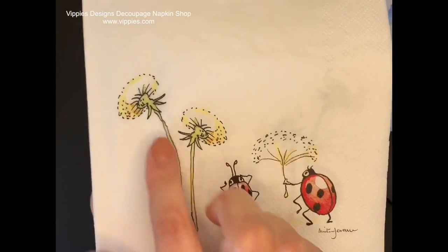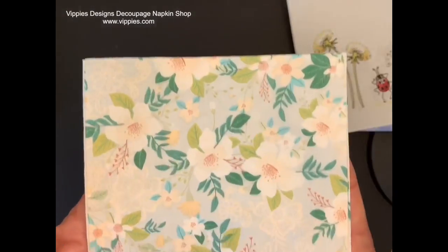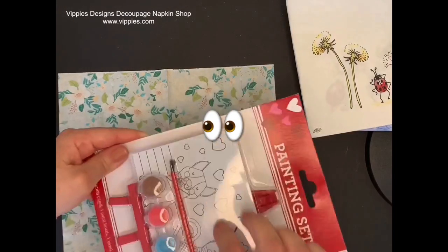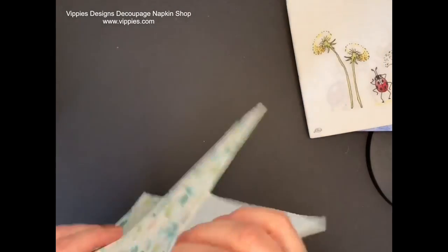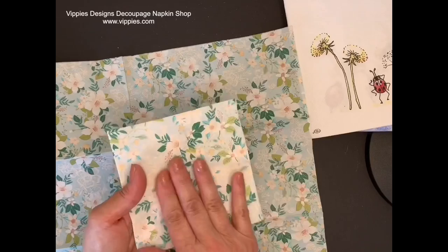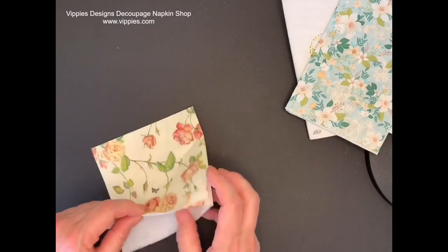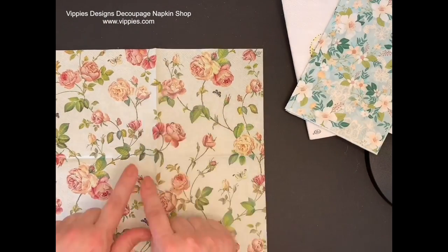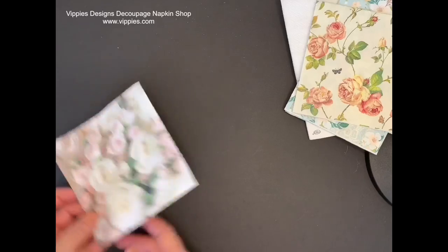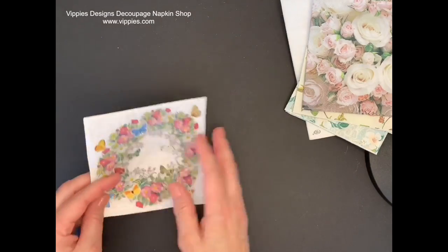Now we have some fun ladybugs with dandelions and that napkin is printed on all four panels. Next up, a very soft blue background with little white flowers and the print goes all the way across — nothing is cut off. Here's the same print but on a long napkin and the print goes all the way across, one continuous pattern. Very pretty roses like a vine rose opens up to one big picture. Here's another rose, and this one is called summer wreath with flowers and butterflies — all four panels are printed.